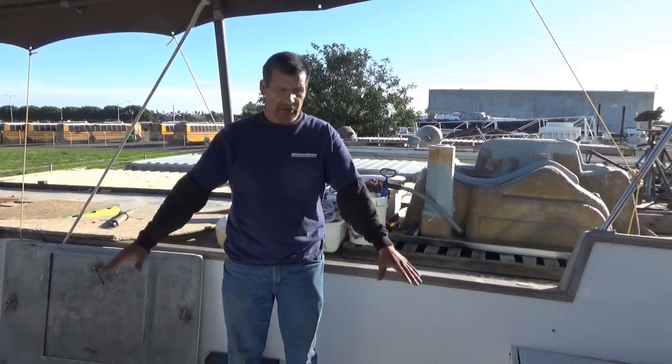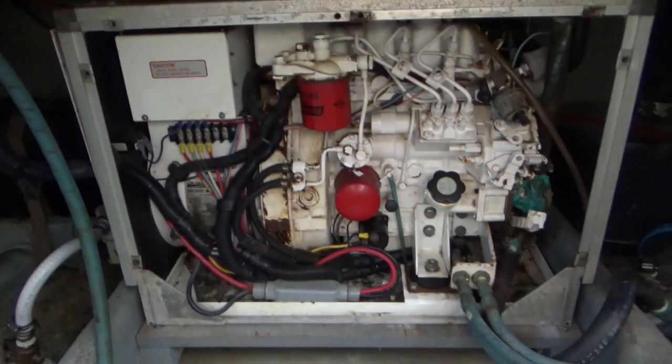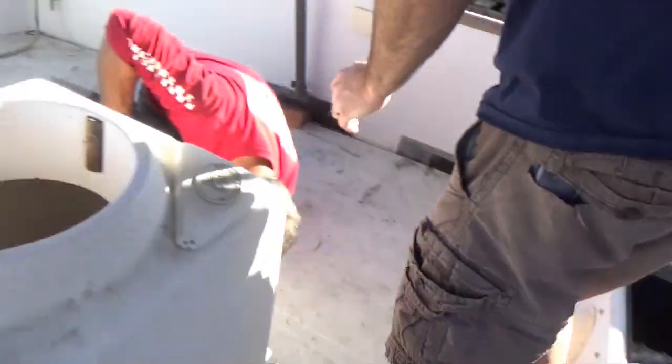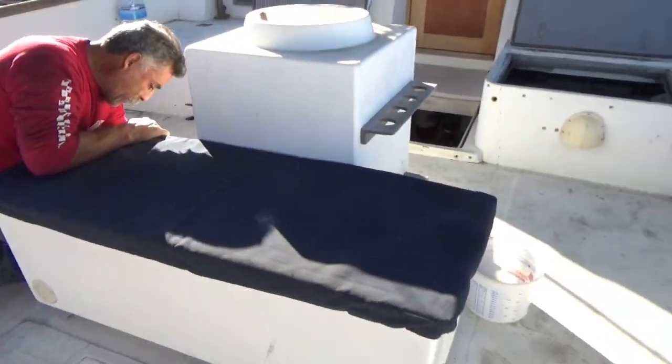We'll take a lot of structural material out underneath and replace it with new, and the deck is going to be made new out of one inch foam. We're going to be putting in a new generator and moving it back towards the stern, trying to get as much weight back towards the stern as we can. And we're going to be getting rid of this tank and building some new fuel tanks.